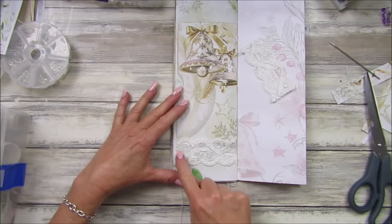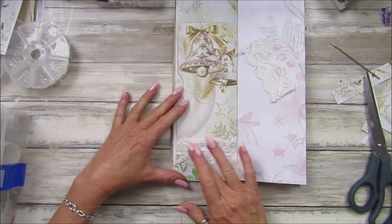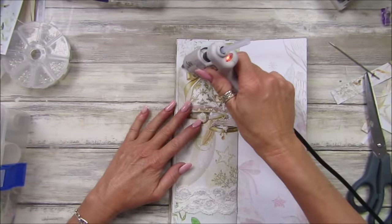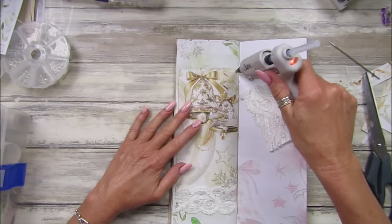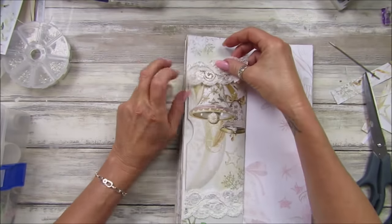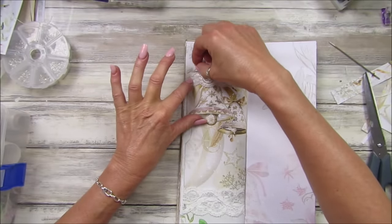Or pop it in somebody's advent calendar for Christmas — they could use it before Christmas then. I didn't do a very good job there — the glue got stuck all over the place. Oh dear me, what a mess!